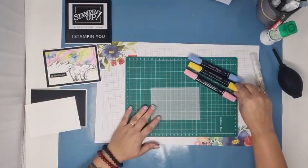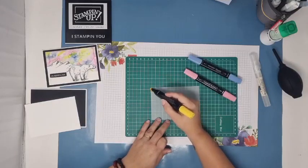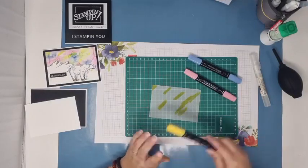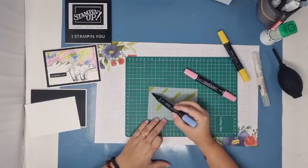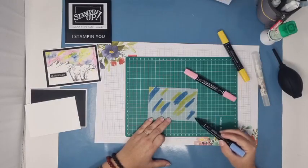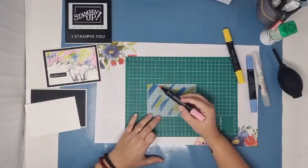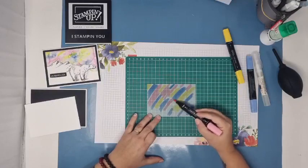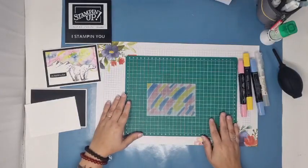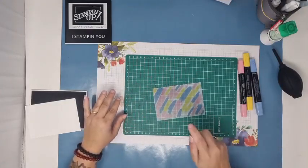Ça va dépendre comment vous avez envie de travailler. Si vous avez envie de travailler un peu le système d'une aurore boréale, on va travailler en ligne. C'est ce que je vais faire ici légèrement. Mais vous pouvez aussi mettre le feutre de façon totalement aléatoire sur votre papier vélin. Moi, je vais essayer de travailler un tout petit peu en ligne. Un peu comme des traits de couleurs. Un de mes feutres est un peu mort, il a été maltraité en atelier. Donc j'ai mis ma première couleur, je vais continuer avec la seconde.